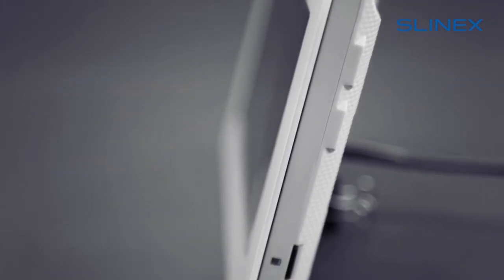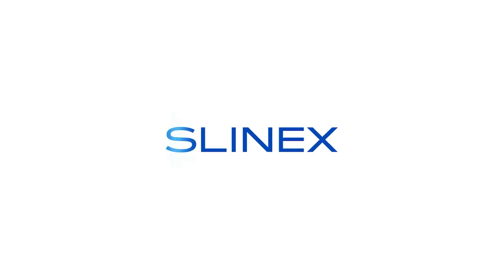This concludes our review. Get more information on our website, which is indicated in the description. Go to our channel, subscribe, and see other reviews. See you soon.